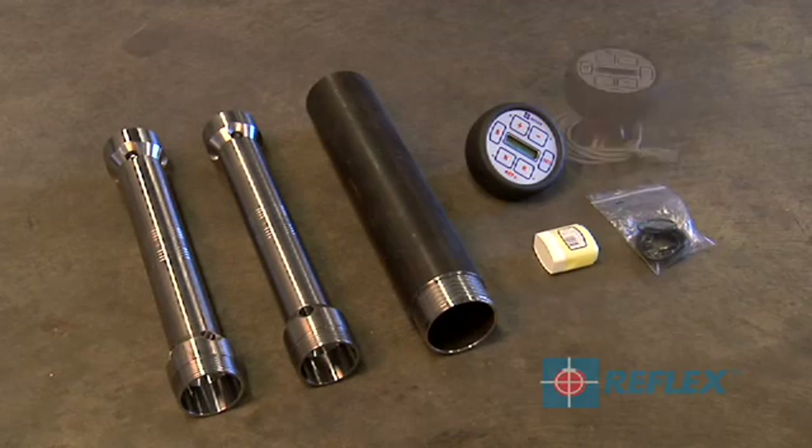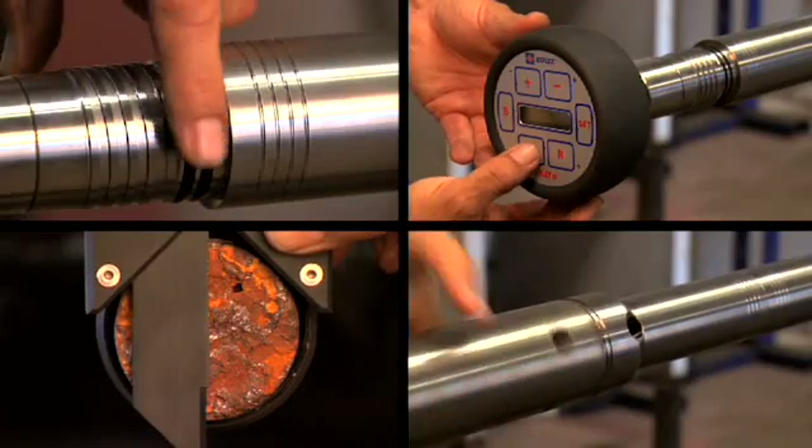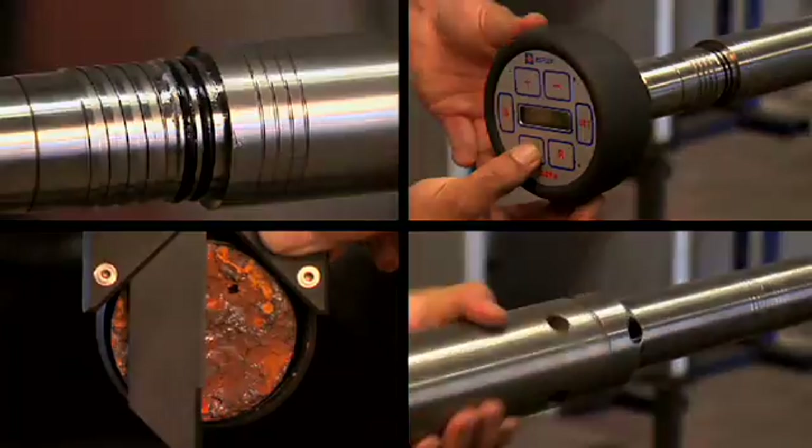The Reflex ACK2 RD can be removed from the inner tube and the inner tube emptied. The ACK2 RD is available in a range of sizes. For additional training, support or advice, please contact a Reflex technician.